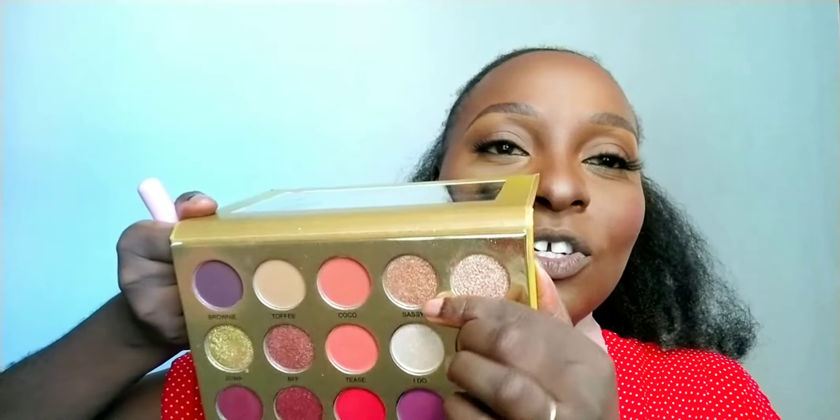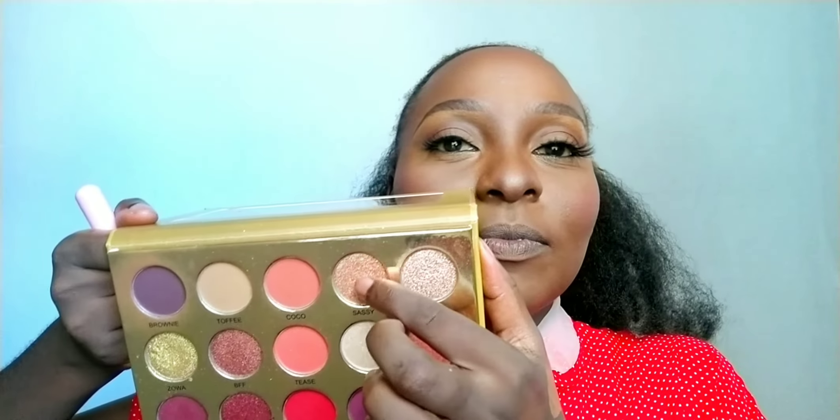Now we are going to our highlight. We've done our blush and our face is looking so good. I'm going to take this eyeshadow and use this lighter shade as our highlight. Always take your product sparingly.